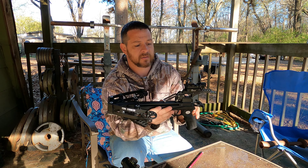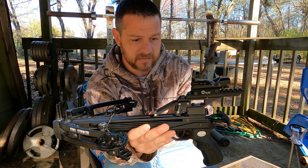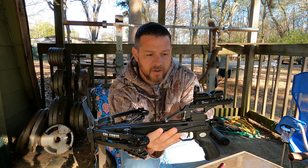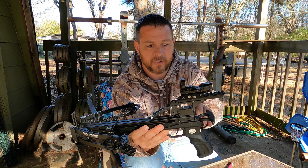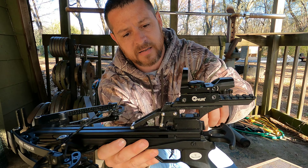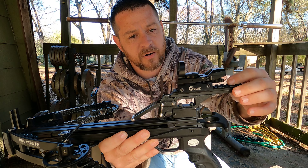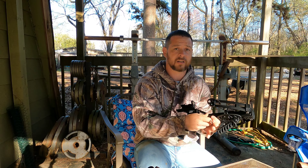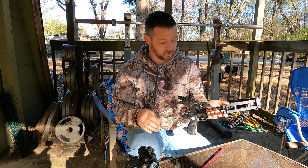A lot of y'all have not liked the idea because there's a partial dry fire before the string picks up the bolt. What I've noticed on this magazine trigger assembly that William Tell has sent me is the housing's cut back. So theoretically when I cock this, there's nothing to get in the way of the bolt sitting all the way up against the string.